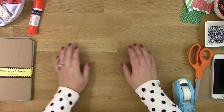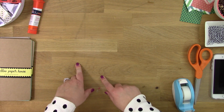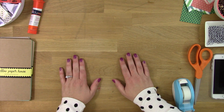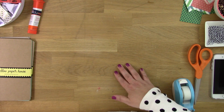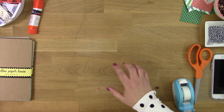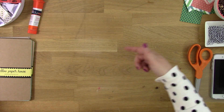Hi everybody, it's Cory at the Reset Girl. We are going to do a walkthrough of how I decorate my Midori inserts, and I'm actually going to do it while I'm talking so that you can see my kind of process. I'm a person that appreciates understanding somebody's process because then I understand how to do it myself when I'm at home.